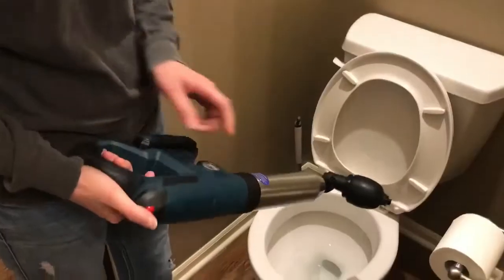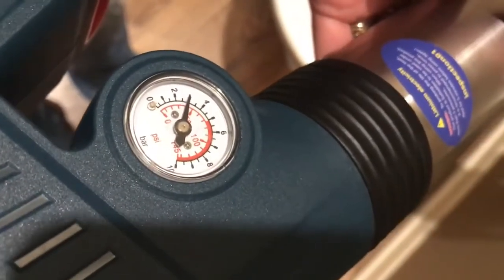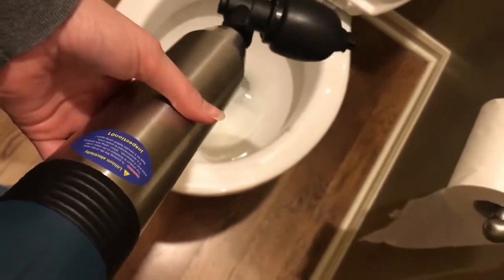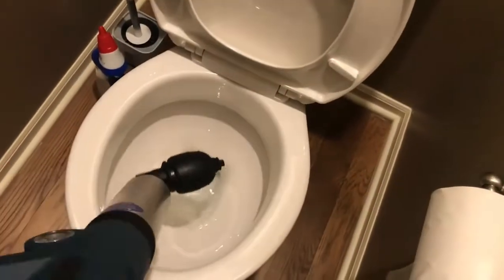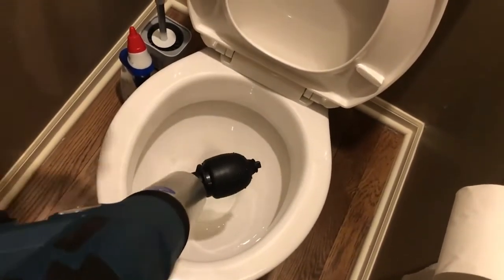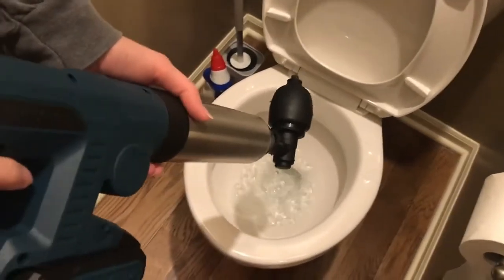Let's go ahead and show you how to use it. Hit this button to turn it on, wait until it gets in the red, and hit that button. Then turn it off — that should push everything that's clogging your line through and out, and you'll be able to flush your toilet again without problems. Go ahead and try this yourself and leave a review.